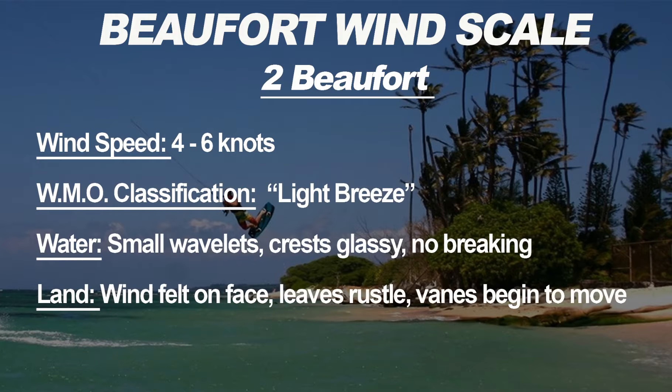Two Beauforts is a wind speed of four to six knots with a WMO classification of light breeze. The water will have small wavelets with glassy crests that are not breaking — just a little bigger than Beaufort 1 ripples. You start to feel a little wind on your face and hear it in the trees, but it's still probably not enough to go kiting.